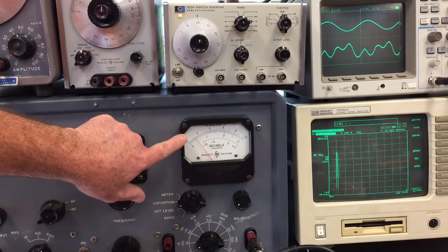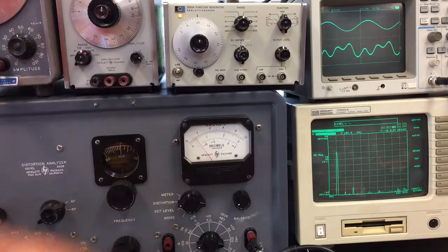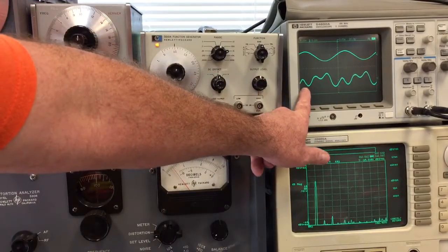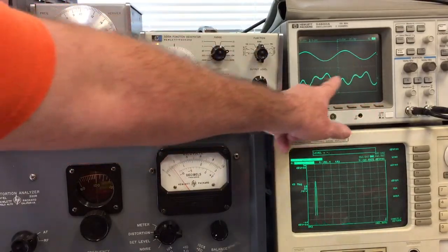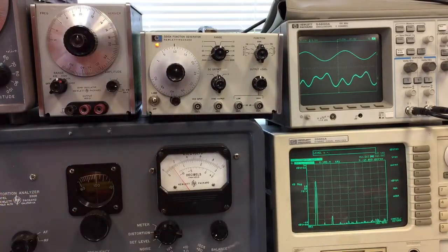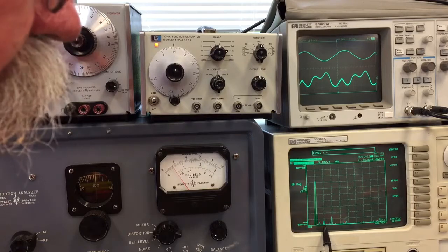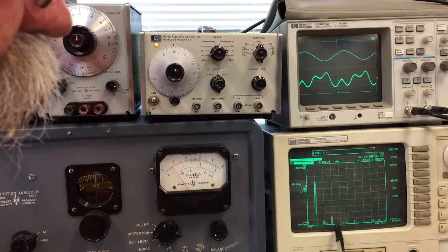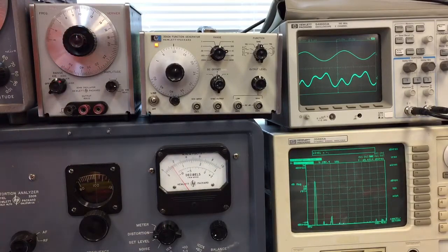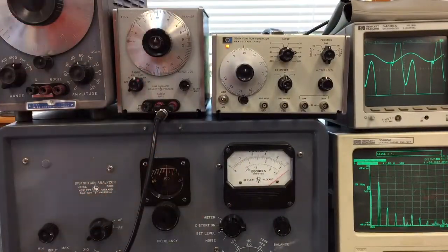On the 1% scale it's reading a little over 0.1%, about 0.15%. You can see there's a real strong third harmonic — 1, 2, 3 — compared to the incoming wave. Here's the fundamental; each division is 10 kilohertz, so the fundamental is at 10 kHz. The first harmonic at 20 kHz is pretty small, but the third harmonic is much stronger. There's some more content in the noise but they're pretty small.